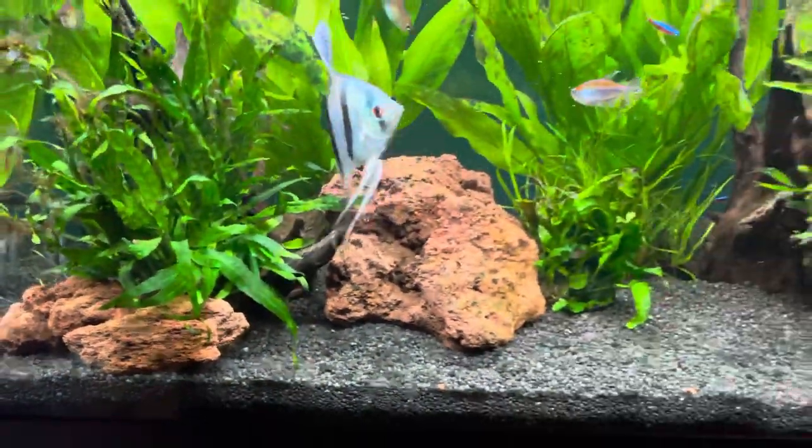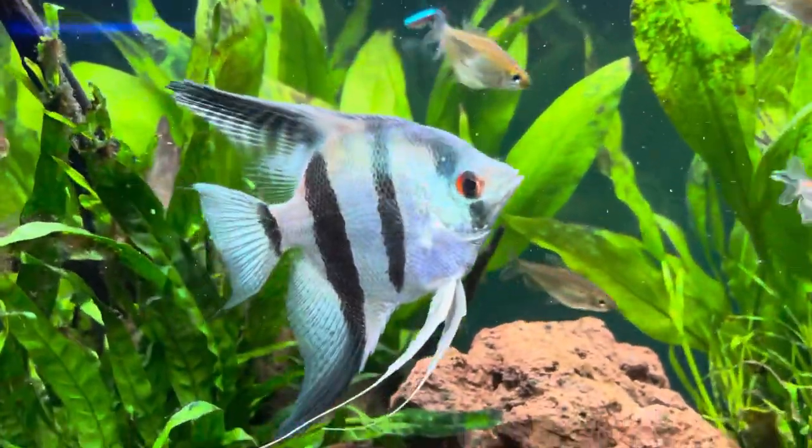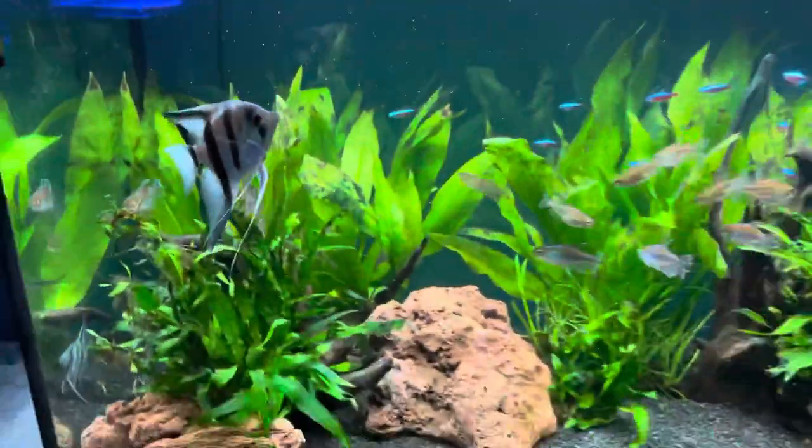The corys will help eat any leftover food. I'm doing a 25 percent water change once a week — I've actually just finished one.